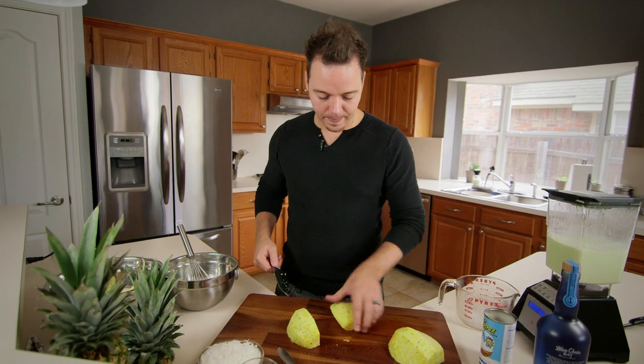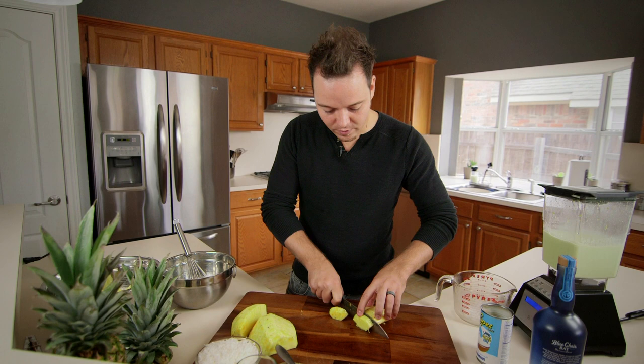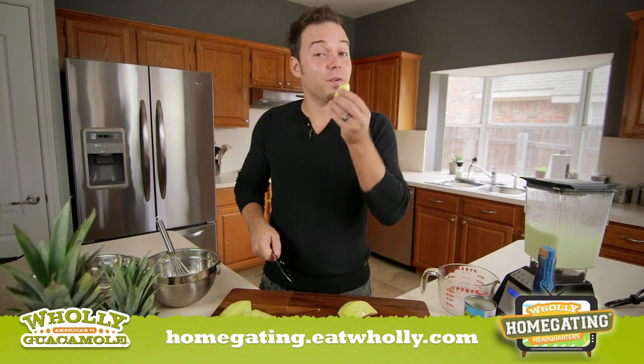So for our garnish, we're just going to take a little piece like this. We're going to slice it down like that — we'll do a few slices. I love it. Pineapple is one of my favorite foods.